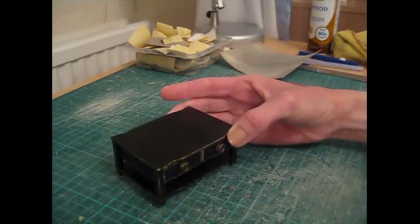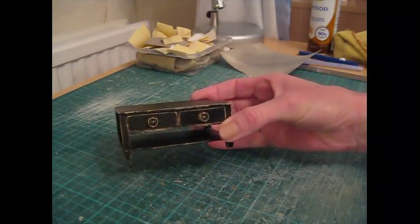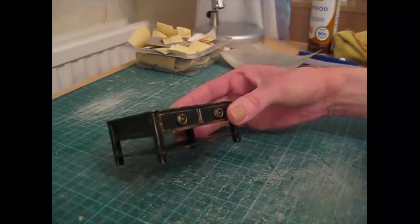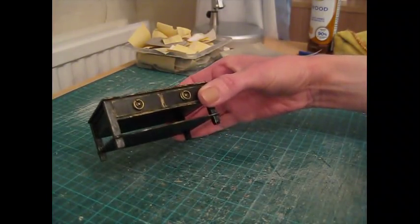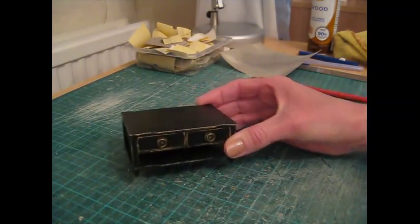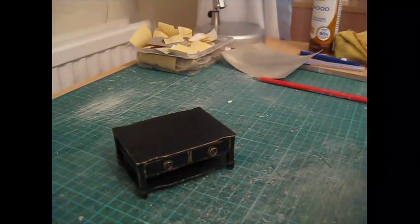I hope you've enjoyed this tutorial — if so, please do subscribe to the channel. Also have a look at the Dolls House diary and the living room, which I think is part 2. When we've got a few more pieces of furniture I'll put them all in and we'll start displaying. For now, thank you for watching — I hope to see you again soon.